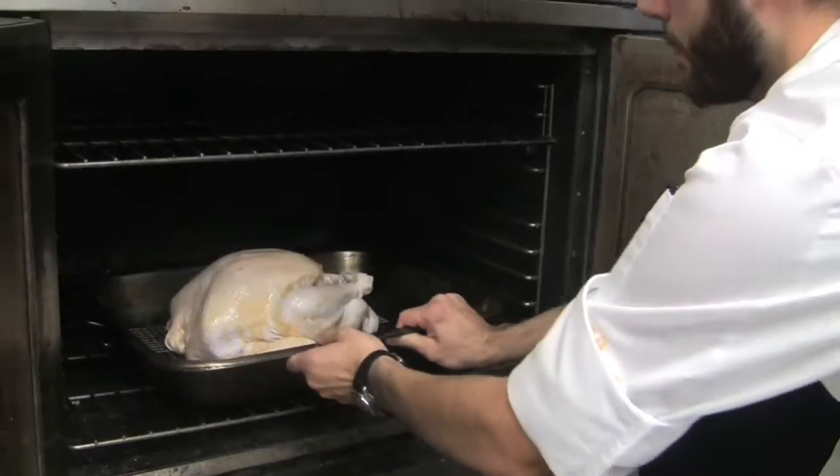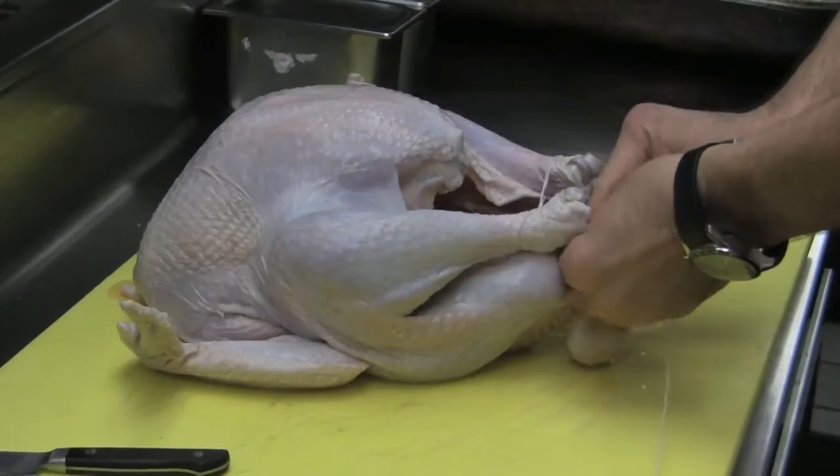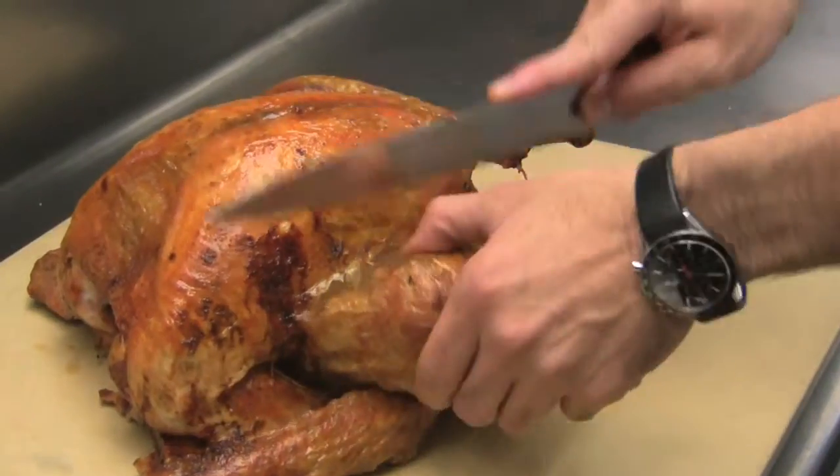Hello, my name is Daniel Giusti. We're here at the 1789 Restaurant — I'm the Executive Chef here — and today we're going to do a little demonstration on how to roast turkey and everything that goes along with it, just to show you that there's nothing to be afraid of and how easy, in fact, it really is.